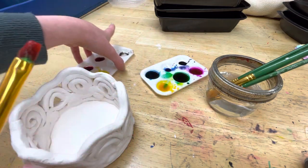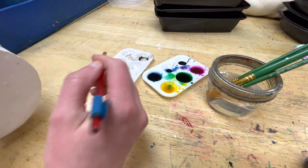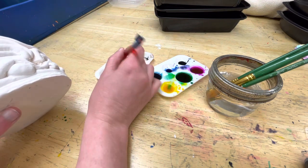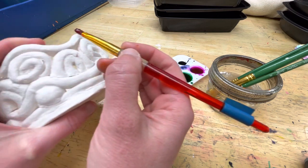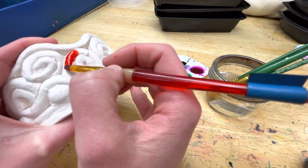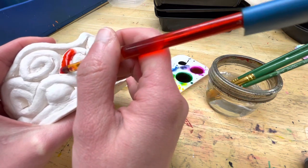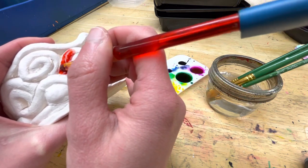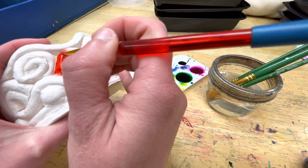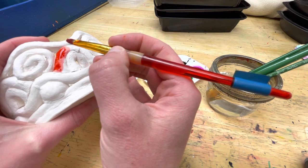You can use any colors you want. You'll notice that when you apply the paint it will spread a little bit, just like it would on paper. I'm not going to add a ton of water other than when I rinse, because that will hopefully help me keep the paint where I want it to be.